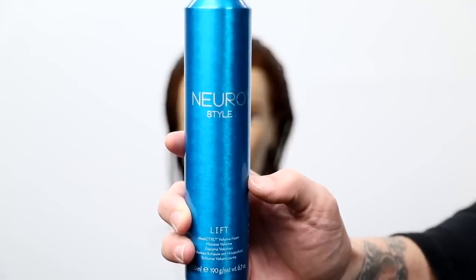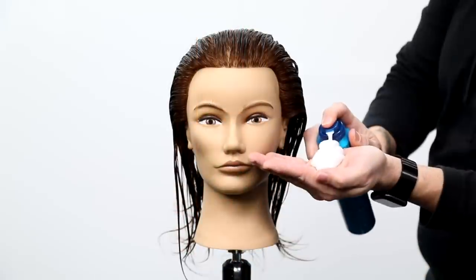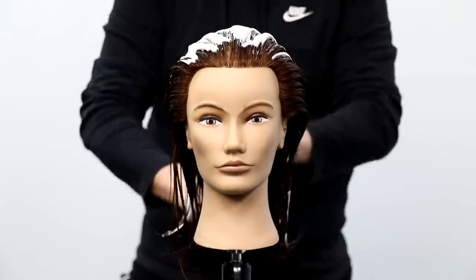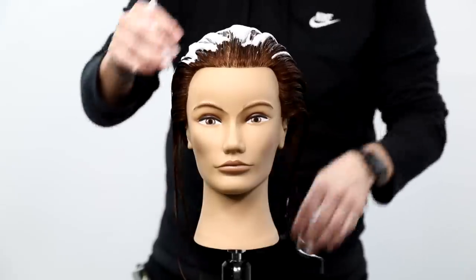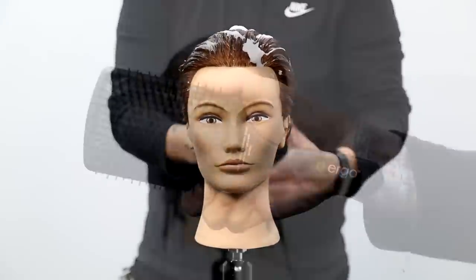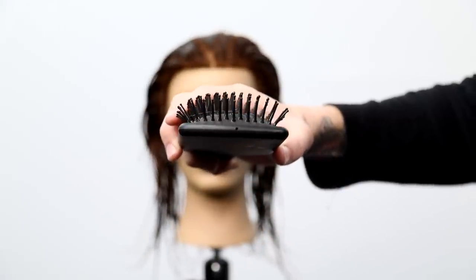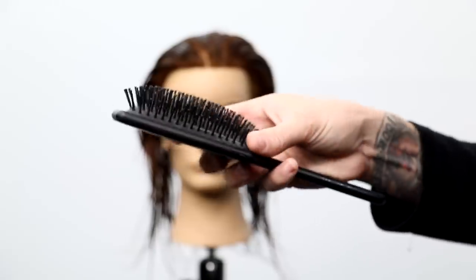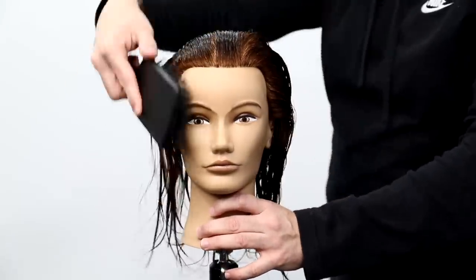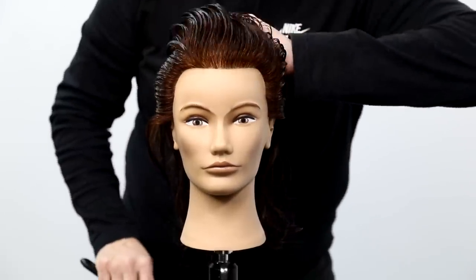I'm going to start off this technique using one of my favorite products to create lift — this is Paul Mitchell NeuroLift, it's a volumizing foam I use all the time in the salon. I'm going to use quite a bit of it and work it through the hair. My favorite thing about this product is you can't use too much of it, so I'm going to work as much as possible into the hair, starting at the roots and working it through the ends. Then I go in with my ergo paddle brush, using it vertically to detangle and work the product through. The worst thing you can do is just put the product in with your hands and not get it on all the hair — it won't be as effective.